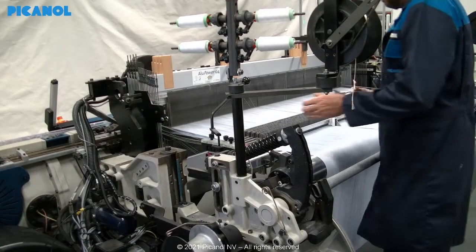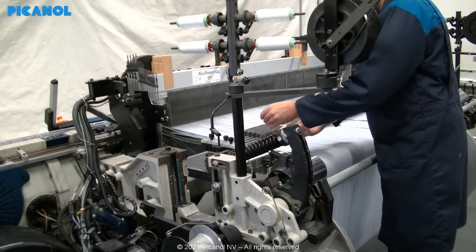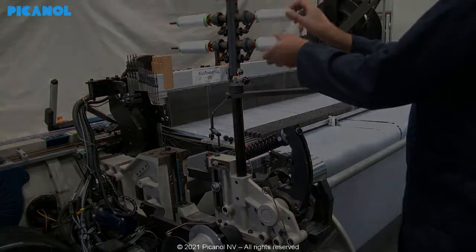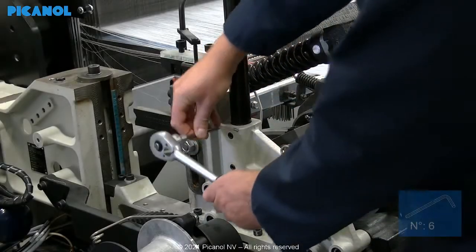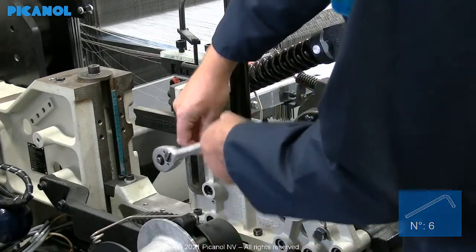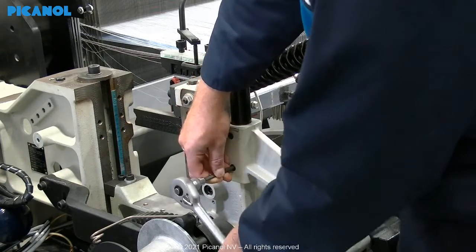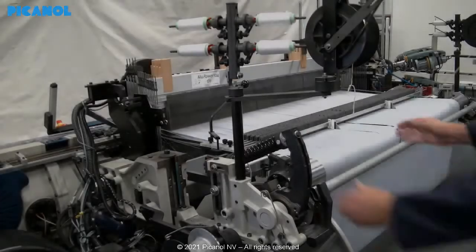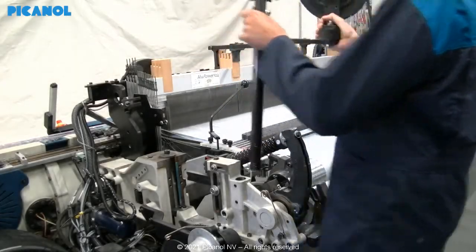Only a small number of customers will still prefer extra leno yarns to bind the waste. In that case, the vertical creel will have to be mounted back after installing the Elino. Remove the support from the flange in the vertical creel by loosening these two bolts, and put it aside.